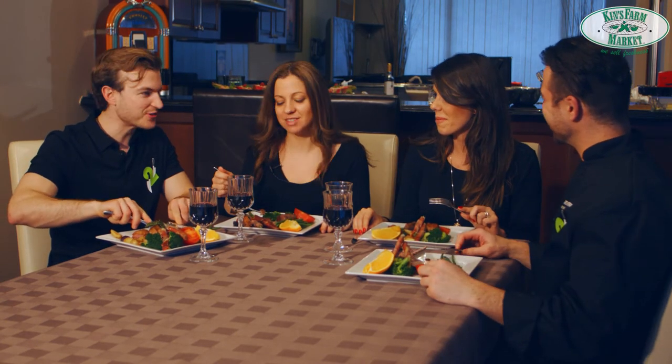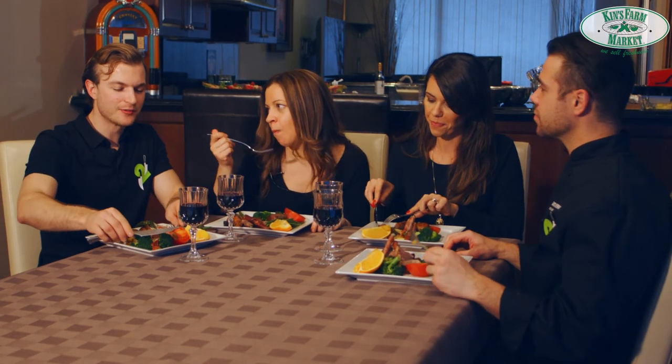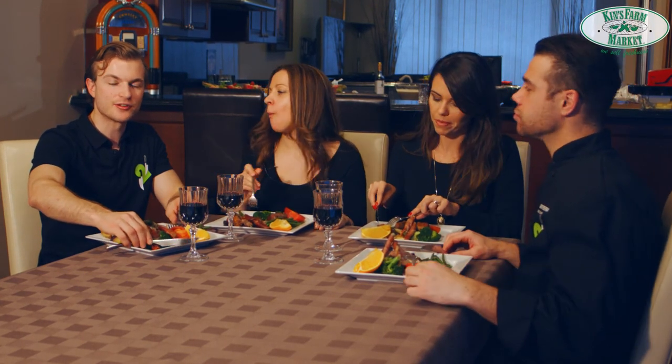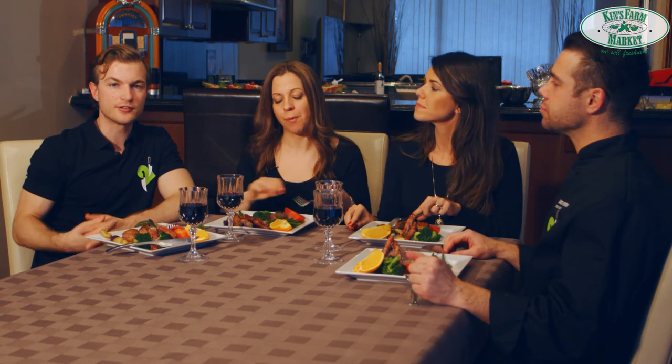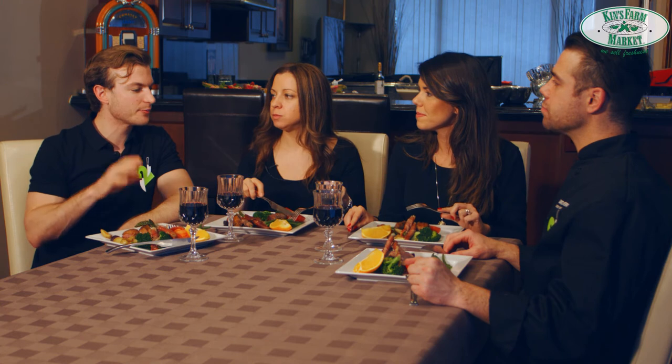Wow, thank you guys for doing this — this is awesome! Welcome, my pleasure. This is delicious! A little thing about canard à l'orange: it's a traditional French dish that's been adapted over many different cultural variations, but today we did the very traditional version — duck with orange sauce, seasonal vegetables, and some roasted baby potatoes.